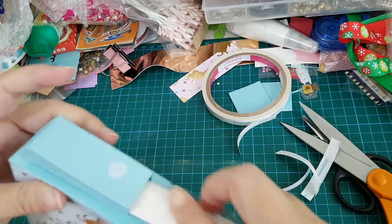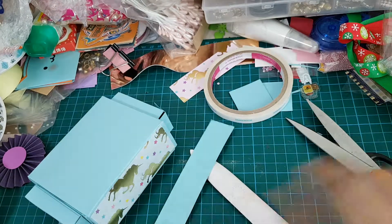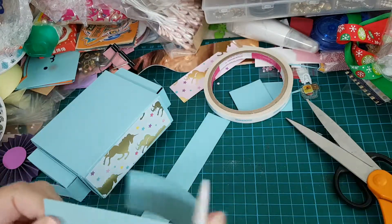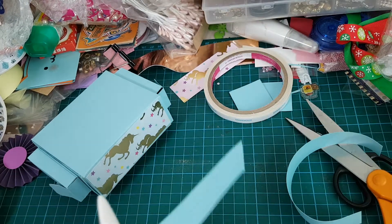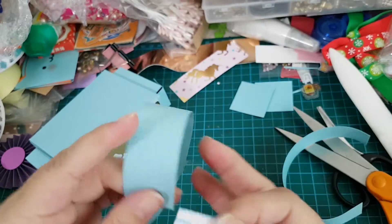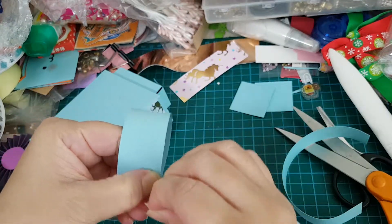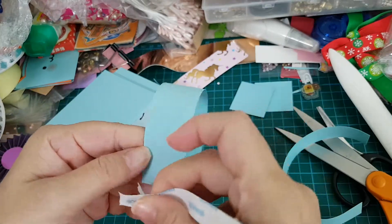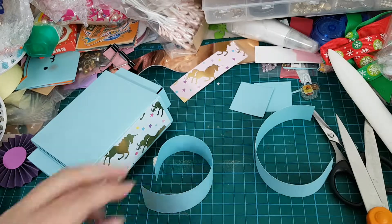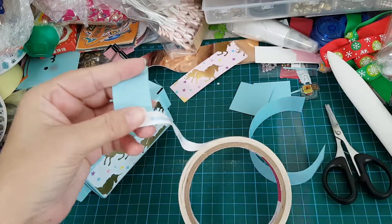Okay, we still have one final step and that is the straps. The straps are really fast too. So we have got 1 by 7 inch pieces of paper. All you need to do is make sure you curl it up. Add tape at the ends.